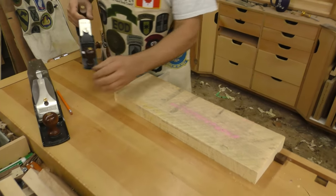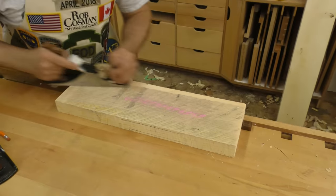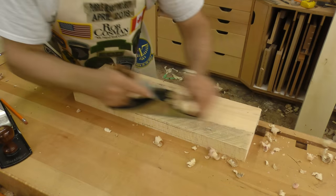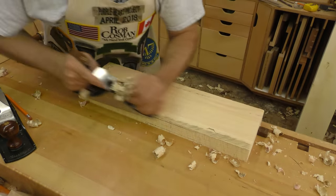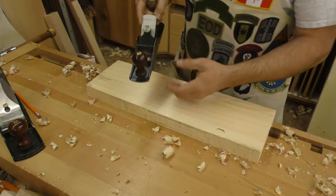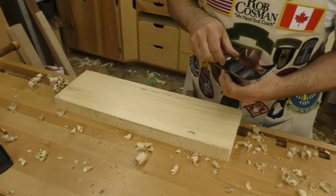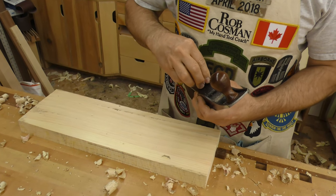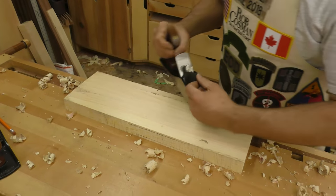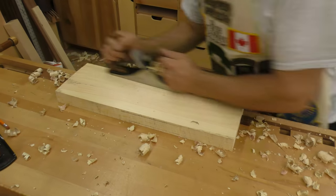Now, if this is straight grain, you can simply push forward like this. If it was tearing, then I can go on a diagonal. I'm going to bring that blade out a little more because it's fairly easy planing, and I want to show you how fast we can move stock. You can also pull this — sometimes it's a little easier on the shoulder.